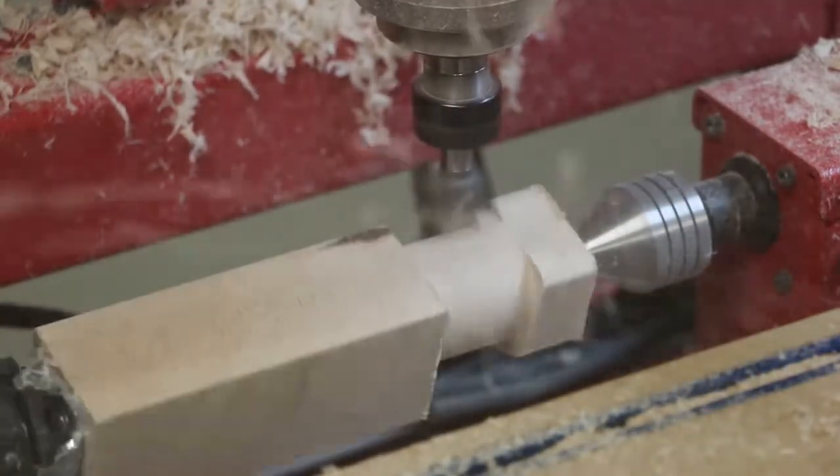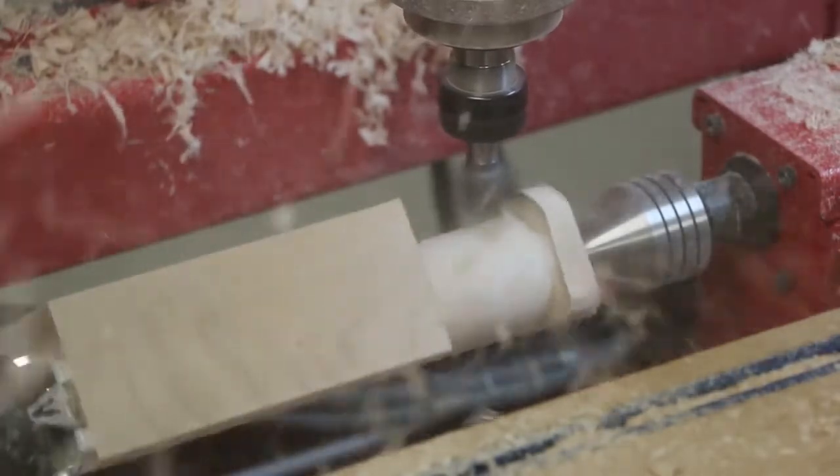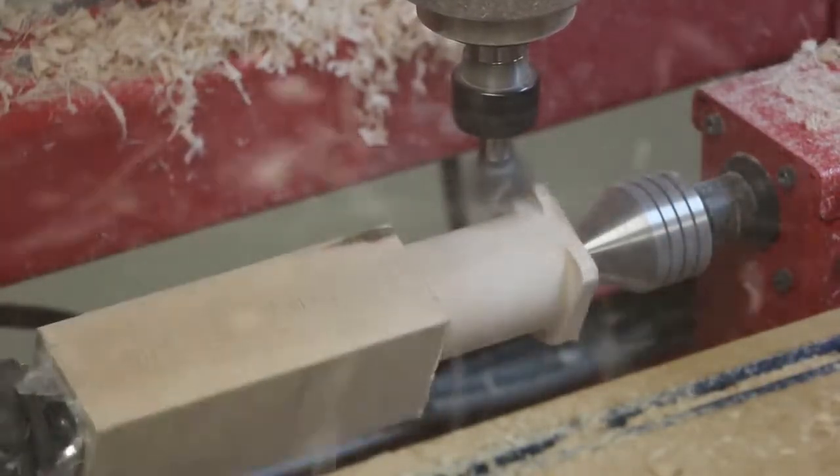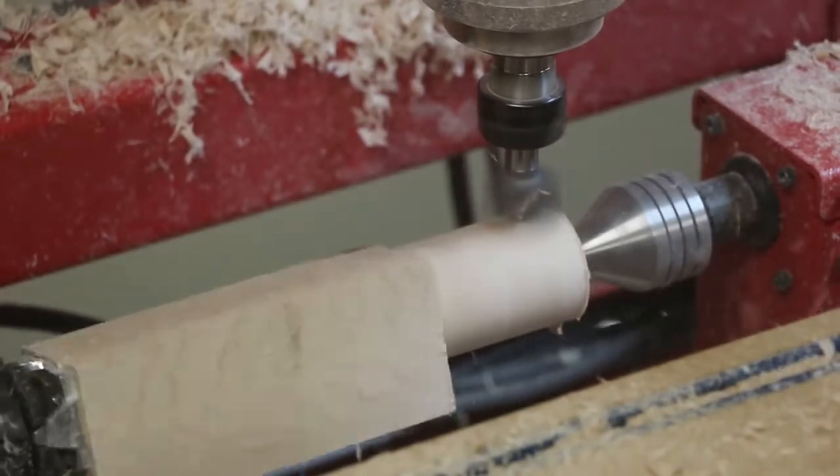Then we used the surface planing bit to turn the hammerhead round. While you may not want to try turning something this unbalanced on a lathe, machining the part on a CNC gives you perfect control and safely completes the process.